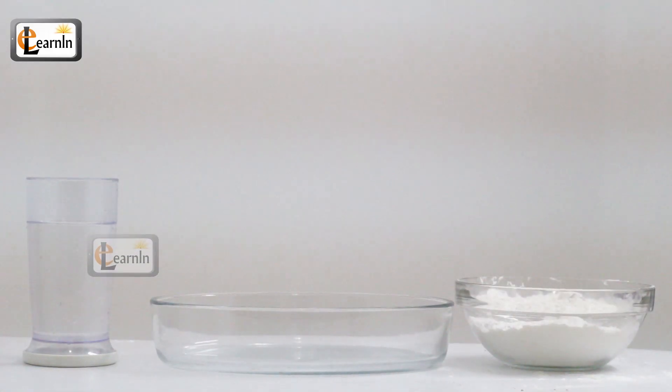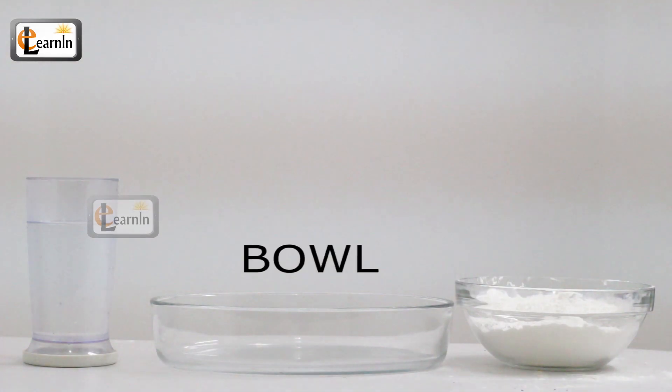For this experiment you're going to need cornstarch, water, and a large bowl.